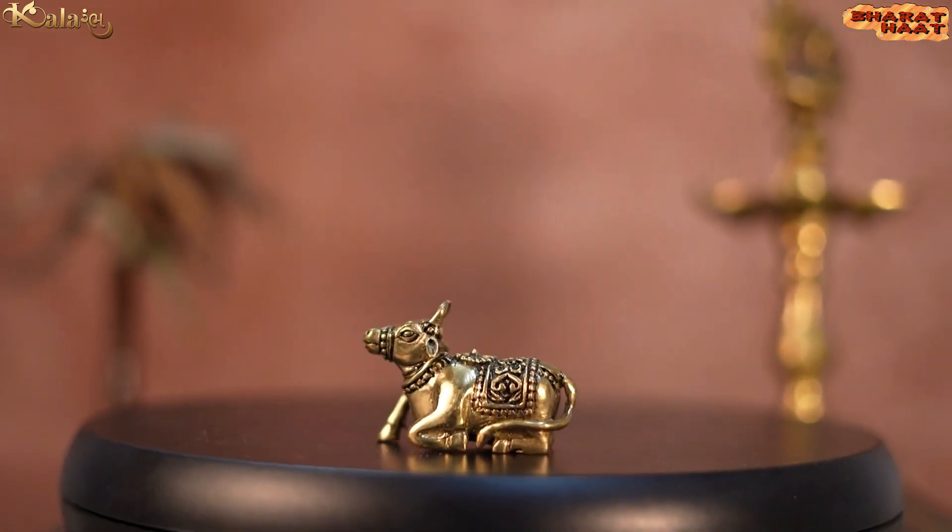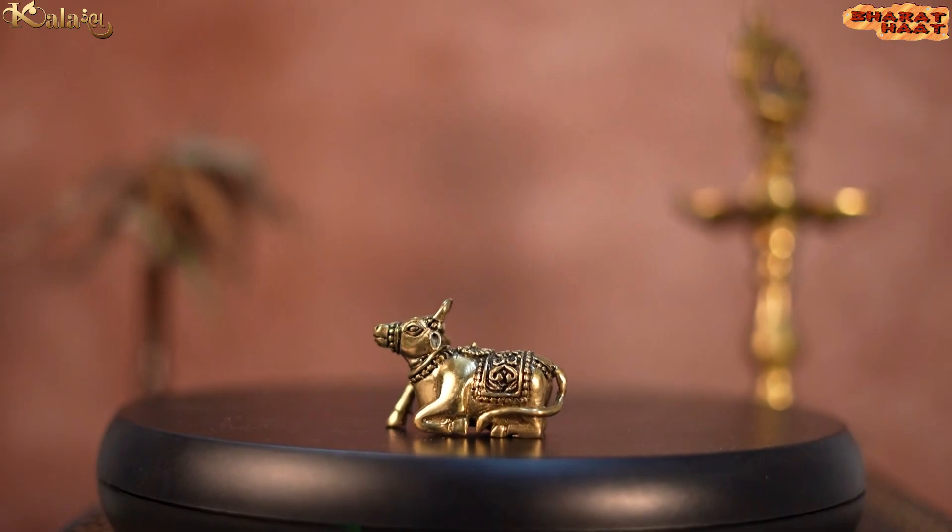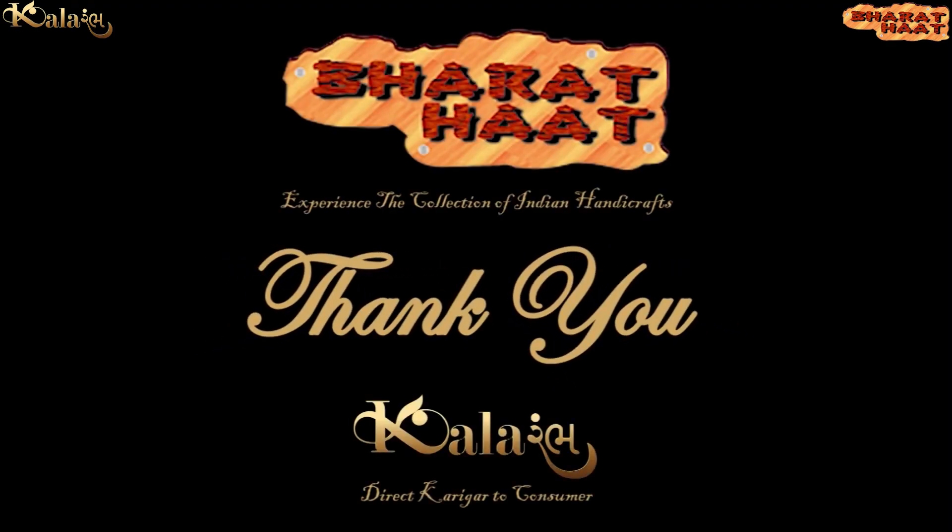With every purchase of our products, you support local handicraft artists. Colorarm by Bharat Heart — experience the collection of Indian handicrafts, Sayaji Ganj, Vadodara.